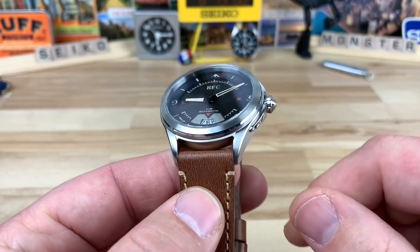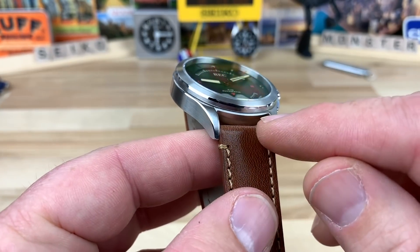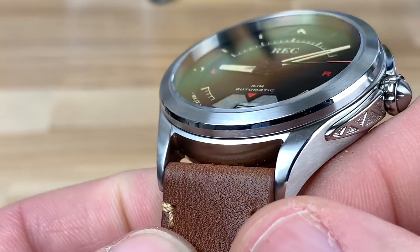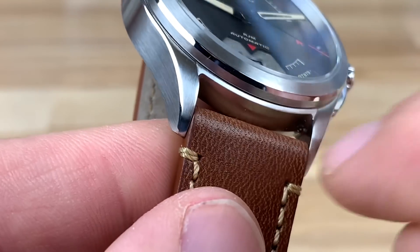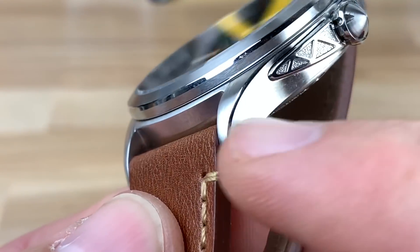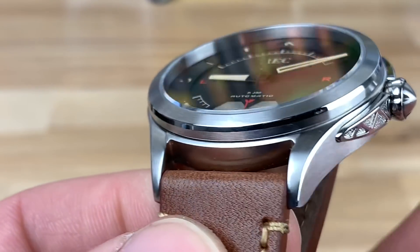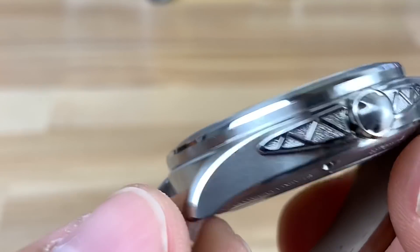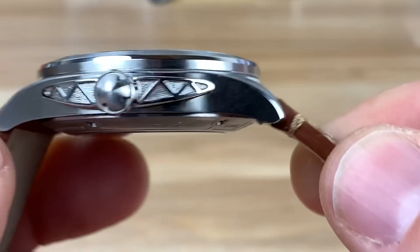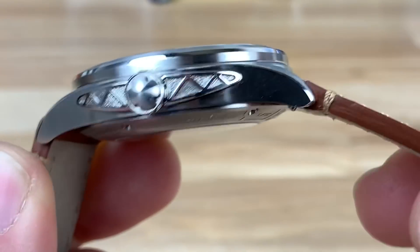20mm lug width. The lugs actually have a little bit of character to them — it's difficult to see on a strap, but if they used a fitted bracelet you'd see there's character there. The way they cut into the case there's a little body line, and then they come to a really nice sharp point. Pretty much brushed all around with a slight polished relief, and of course a polished relief around the top of the bezel. There's some polishing around the ornament on the crown guard — supposed to be like a propeller. The shape of the lugs coming down has a nice little cut to them.